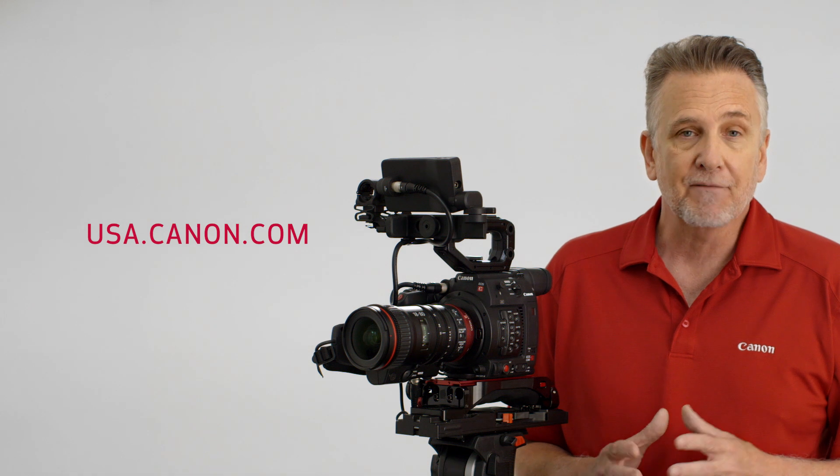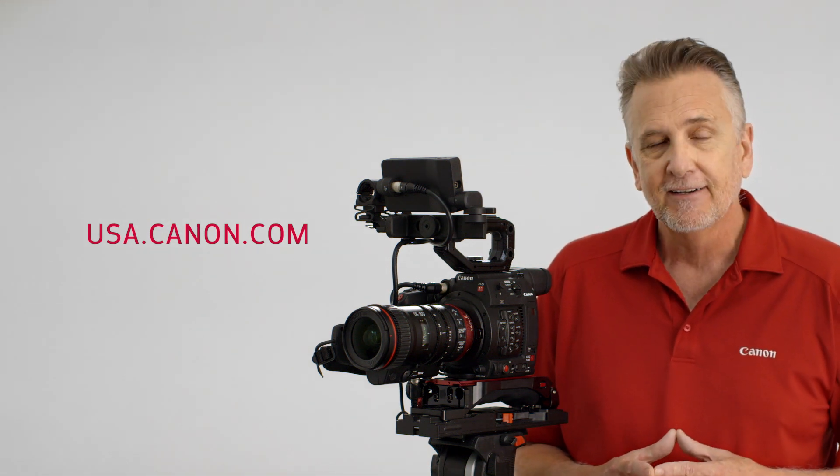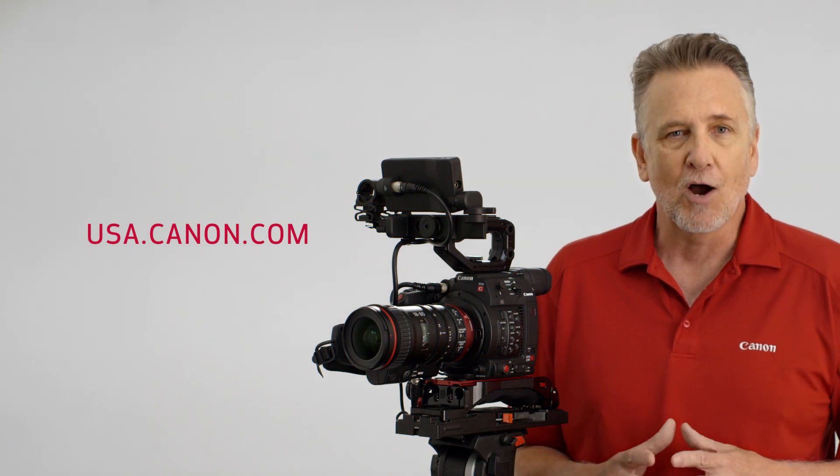As you can see, the C200 and the C200B are versatile new additions to Canon's Cinema EOS lineup. These cameras offer huge opportunities for indie film production, documentaries, corporate and event videography, news reporting, and film schools. For those looking to deliver HDR content, these cameras are an excellent choice. Please check the Canon USA website for more product details on the C200 and C200B. I'm Brent Ramsey. Thanks for watching.